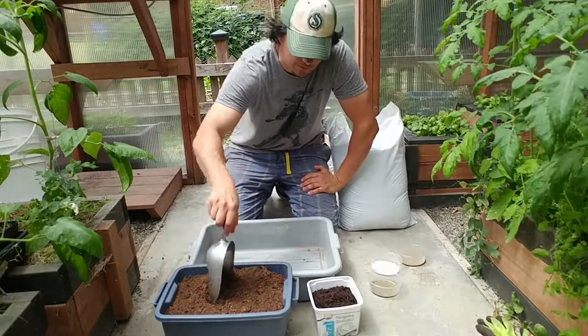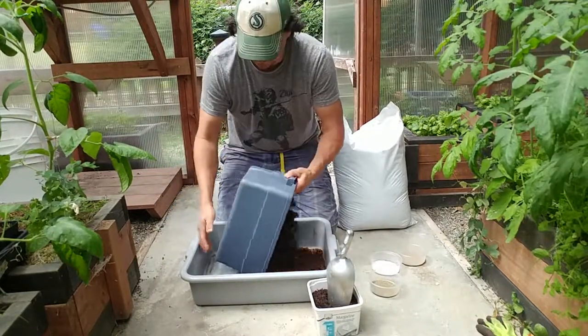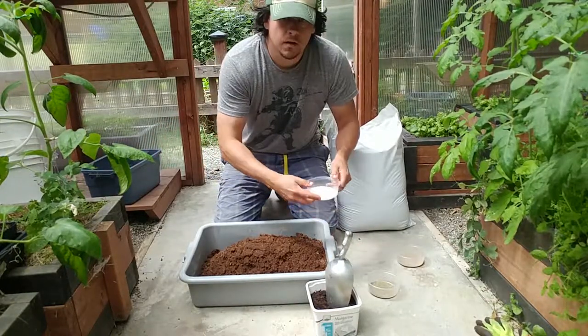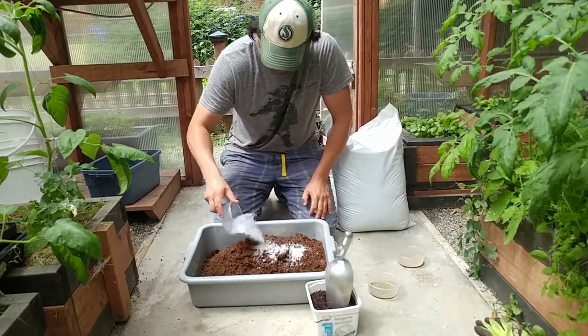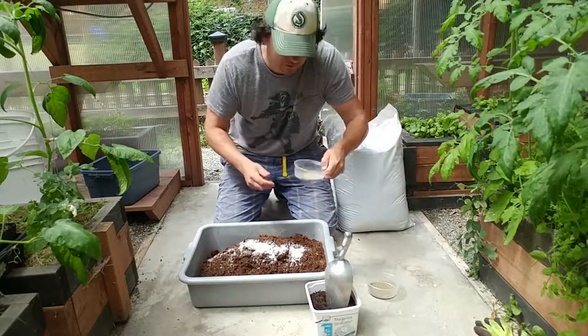I'm going to go ahead and dump in my peat moss, then the Epsom salts, then the rock dust.